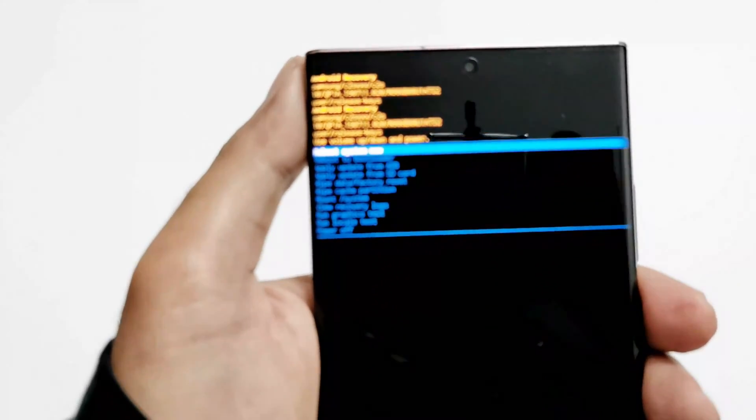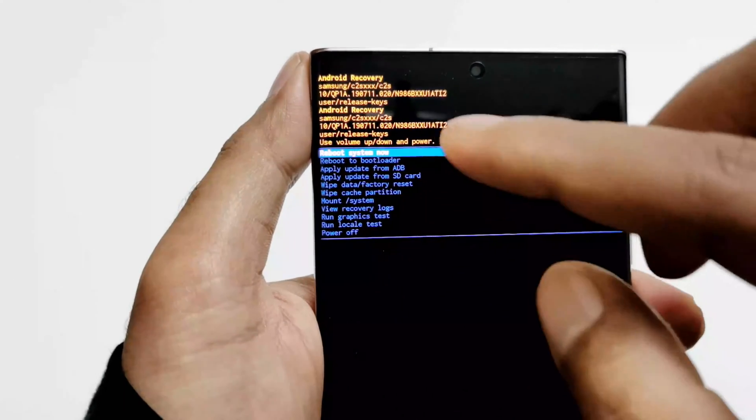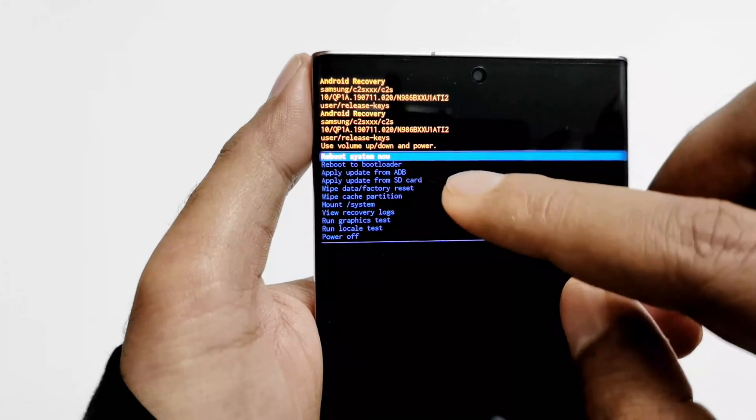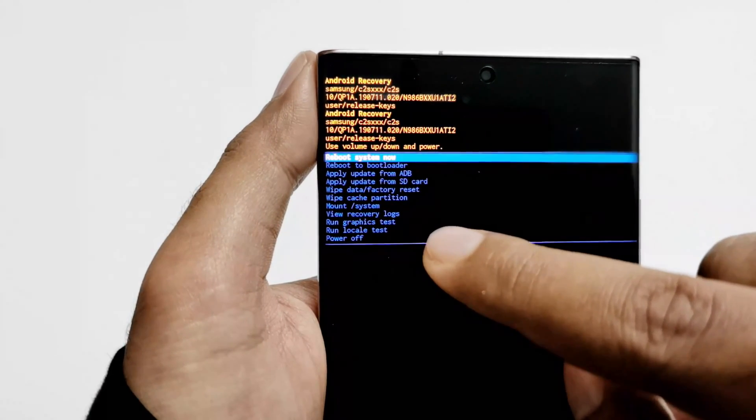Now we are inside the recovery menu. As you can see it says Android Recovery and we have lots of options here. The option we are looking for is Wipe Data / Factory Reset.